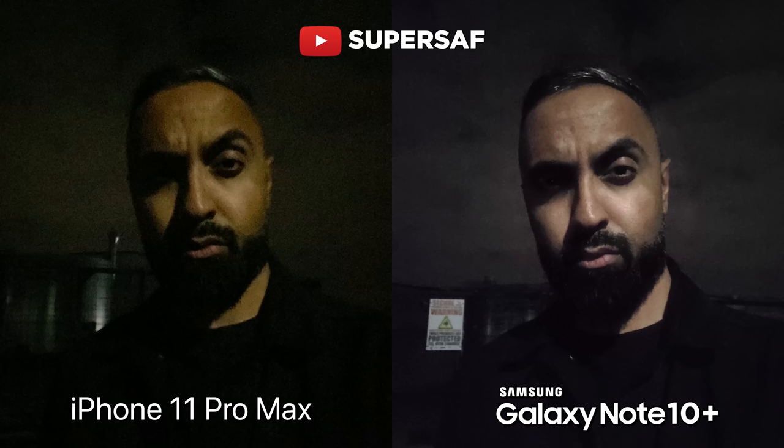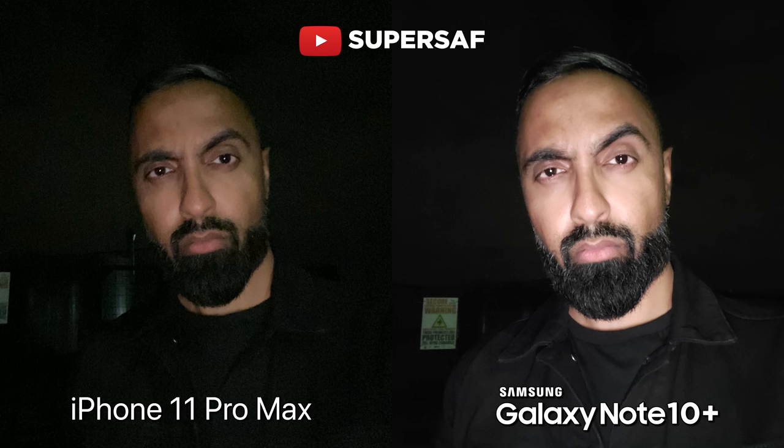Low-light selfies — here is super low light, and here I do prefer the Note. It's a brighter image and it's also not as noisy as the iPhone. And if we do use the front-facing flash, once again I do prefer the Note. It's a sharper image, it's also brighter and it's got less noise compared to the iPhone.